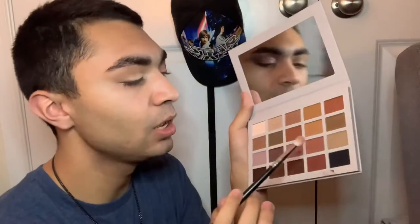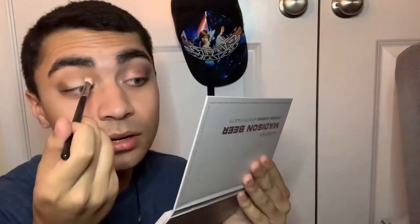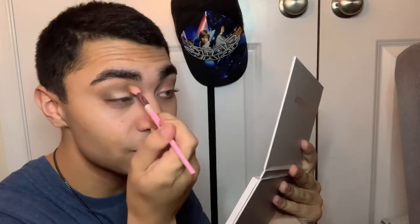I'm blending that color out with the White Rabbit cream shade because I want to do a halo eye. Now that the brown is beautifully blended out, it looks really pretty. Next I'm using the M433 brush with a brown shade called Zeppelin, packing it at the outer V and also in the inner portion of the eye for the halo.